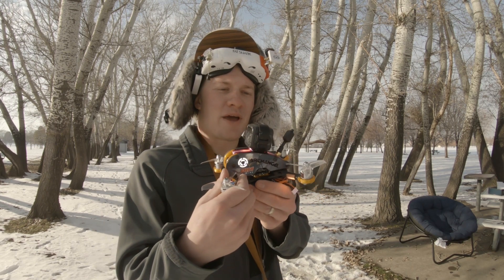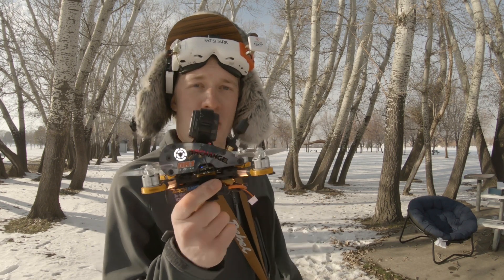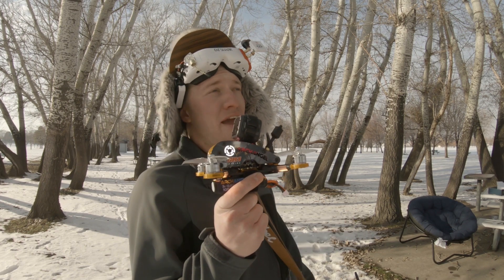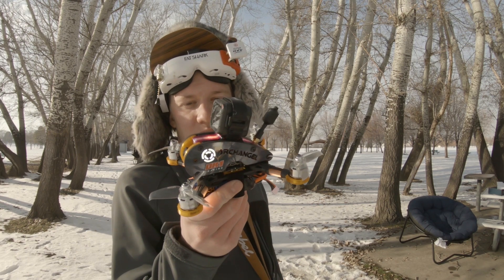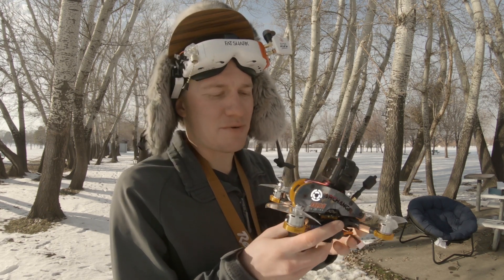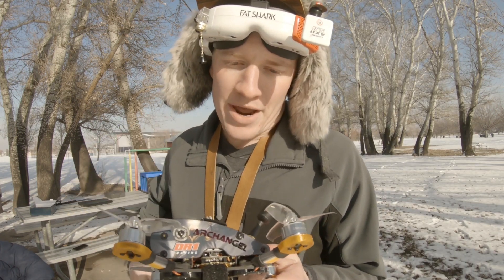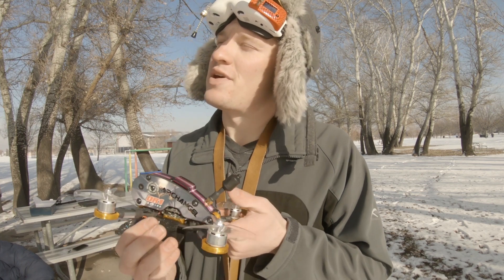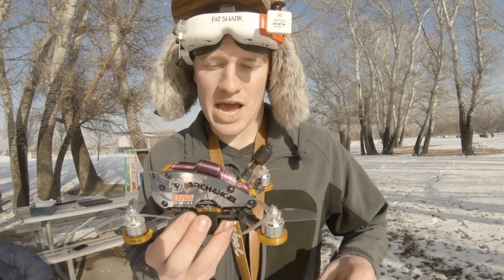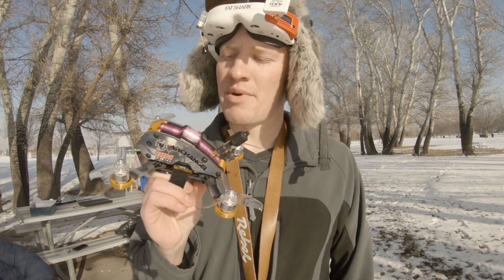I'm impressed with how well it hauled that GoPro for a little three-inch quad. I didn't have all the power I'd want, but I certainly didn't have too much trouble getting up over these treetops. The battery wasn't too happy with it, but I think that's mainly due to the really cold weather. I'm about four or five batteries through this little guy — I've been bumping into a couple trees, had some fun packs, flown around, found some fun lines. I've never had a bad time flying a quadcopter, but I did come out here with a couple of reservations about this little Archangel drone.